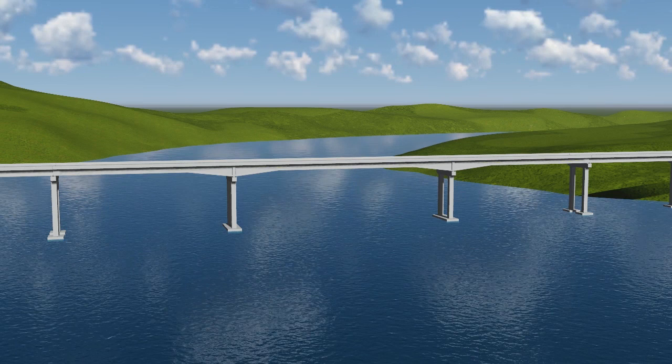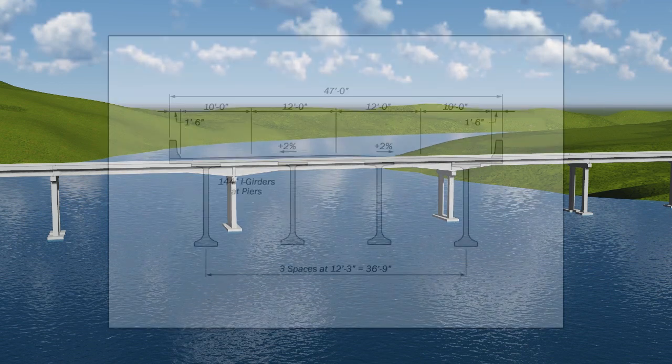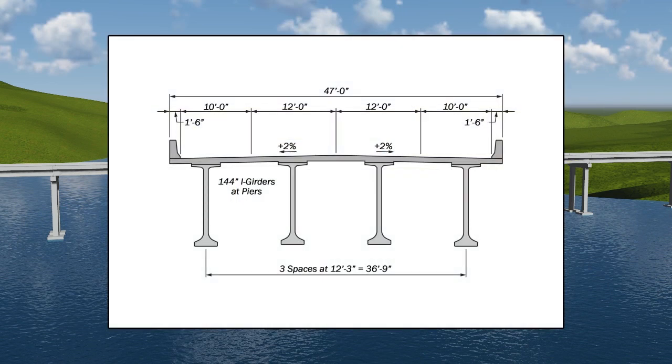The three-span navigational unit has side span lengths of 175 feet and a main span length of 250 feet. The 47-foot wide cross section is comprised of four girder lines. 78-inch deep eye girder segments are used in the constant depth portions of the unit. Haunched girder segments, varying from 78 inches to 144 inches, are used over the channel piers to provide appropriate negative moment capacity.